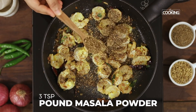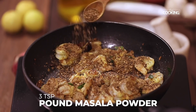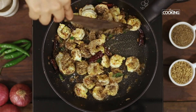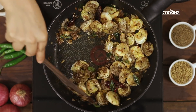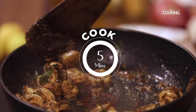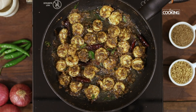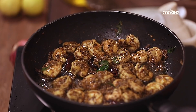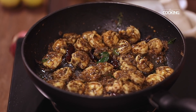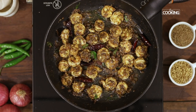The prawns cook very quickly, so make sure you don't overcook them, otherwise they can become very hard and rubbery. I have cooked the prawns on medium flame for about 5 minutes. The prawn pepper fry is done — remove it from the stove and serve it hot.